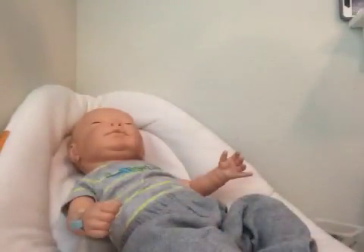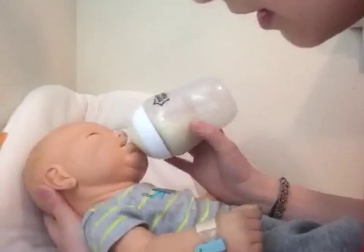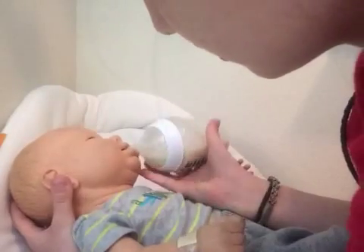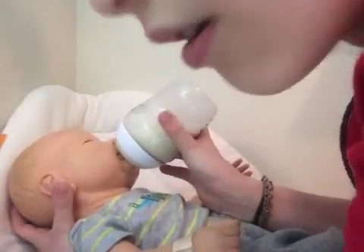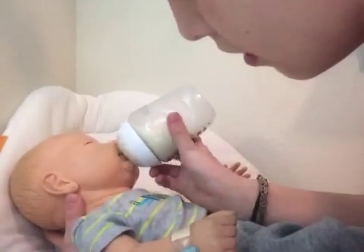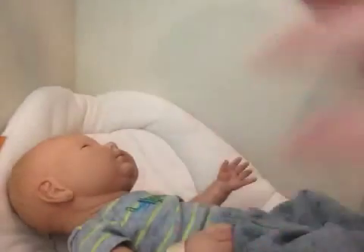Here we go buddy, you want it? There we go. Are you hungry? I think he's hungry. Is that good? Do you like it? And he's hungry — hold on buddy.